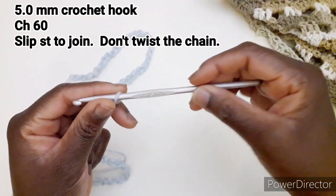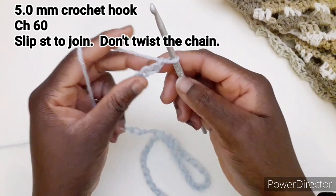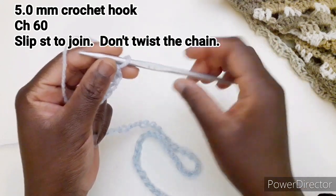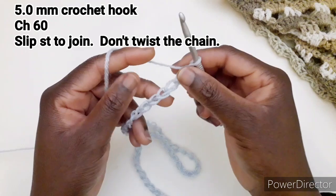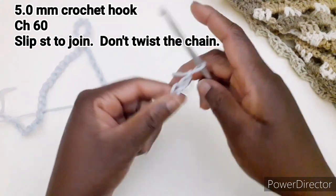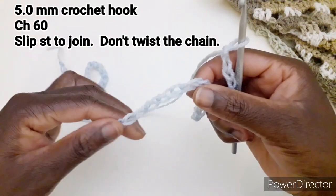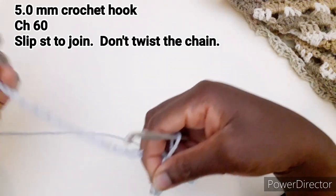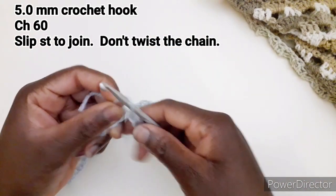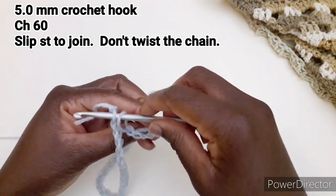Prendiamo l'uncinetto numero 5. La lana che vi ho mostrato ha il numero d'uncinetto consigliato di 3 e mezzo, ma io sono andata a lavorarla con un uncinetto 5 perché mi piace che i lavori vengano morbidi. Ho avviato 60 catenelle; state attenti a non attorcigliare le catenelle e andiamo a chiudere in tondo senza far attorcigliare il lavoro.